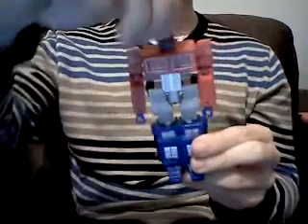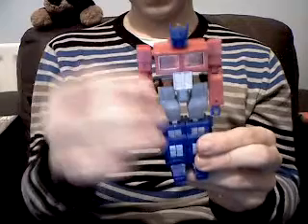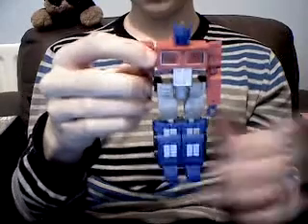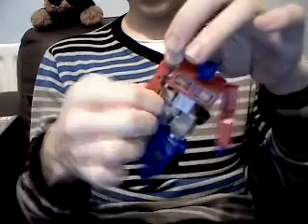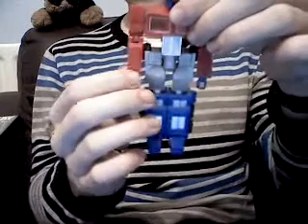As for articulation: the head is on a pin joint as well as the neck. The arms are on a ball joint — they can swivel out and rotate a full 360 degrees clockwise and anti-clockwise. The elbow has two joints: one that rotates outward or inward, and a regular upward elbow joint. It also has waist articulation, but that's primarily for transformation.